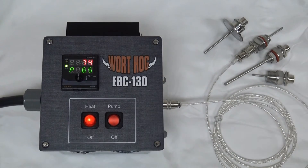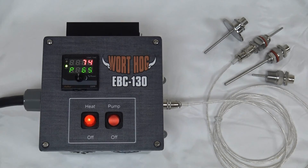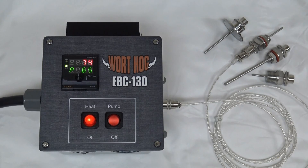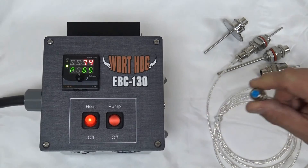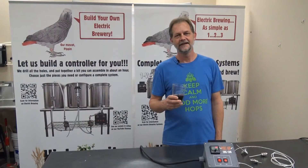We offer a wide variety of temperature probe styles. They're all the same RTD sensor type but in different packages. The most common is the weldless type that installs through a hole in the vessel wall — the gaskets go on the outside of the vessel with just the nut on the inside. Other styles include NPT and Triclamp, and they also come in various lengths. They all have the same spring lock connector on the end, which is the same connector on the controller end of the cable.